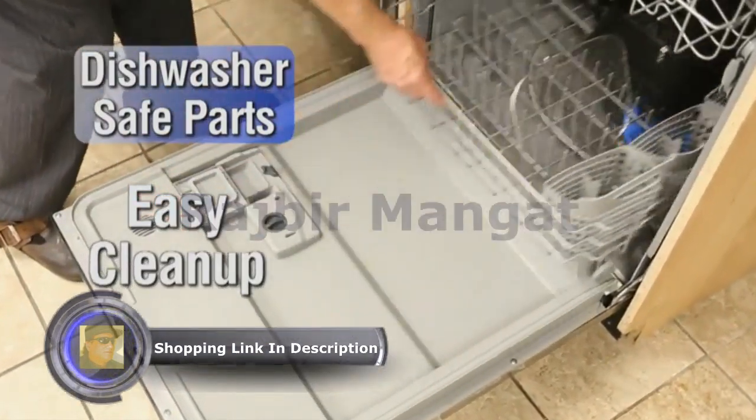I have a deep fryer that's a complete mess. With this thing, the clean-up is just so easy.